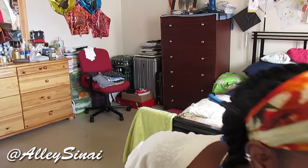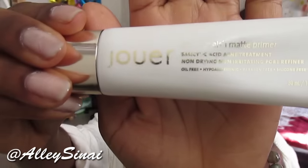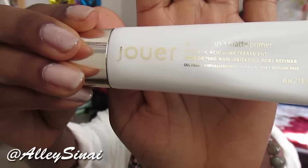The first thing I like to do is prime my face. I've already gone ahead and moisturized with some shea butter, and my primer of choice at the moment is the Jour anti-blemish matte primer — apologies, some of the letters have rubbed off. I just grab some of this and prime my whole face.